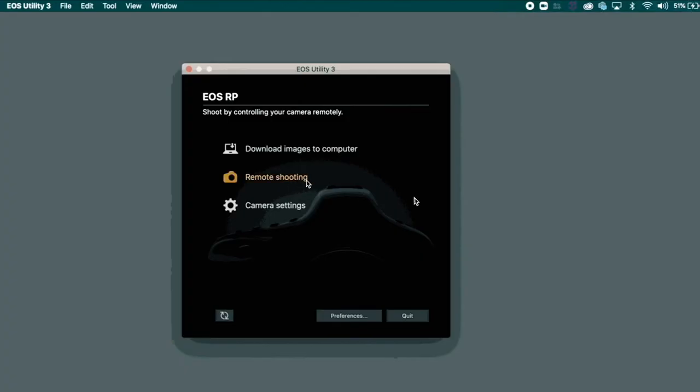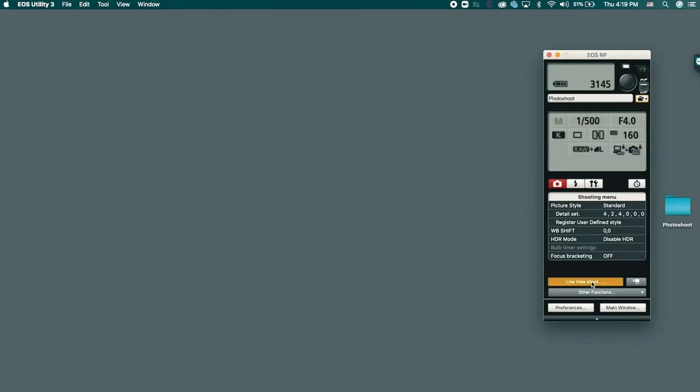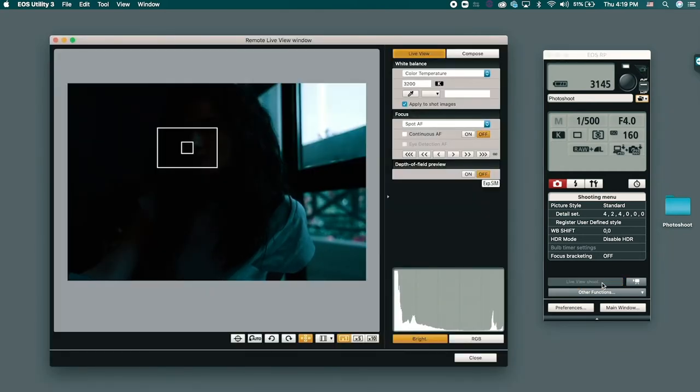So I'm going to go to remote shooting, press on live view shoot. And now I can see the camera.